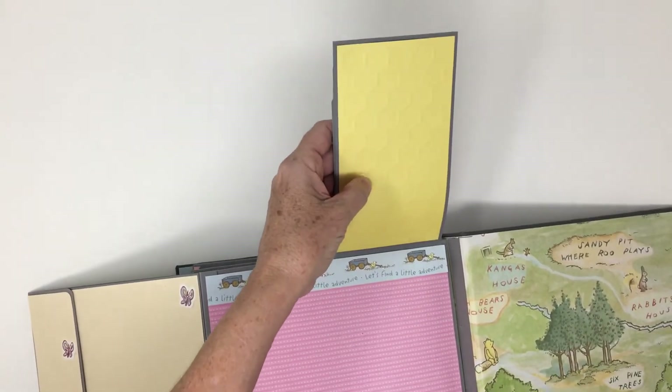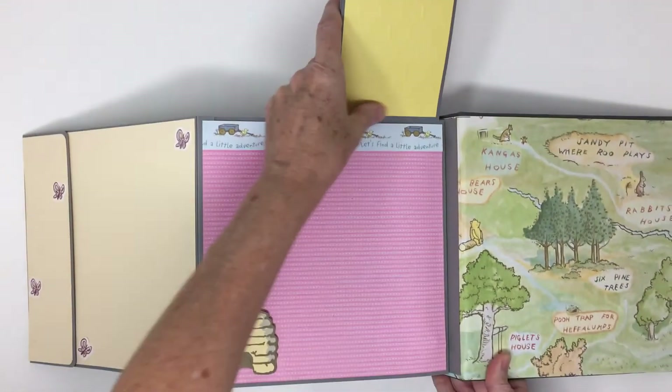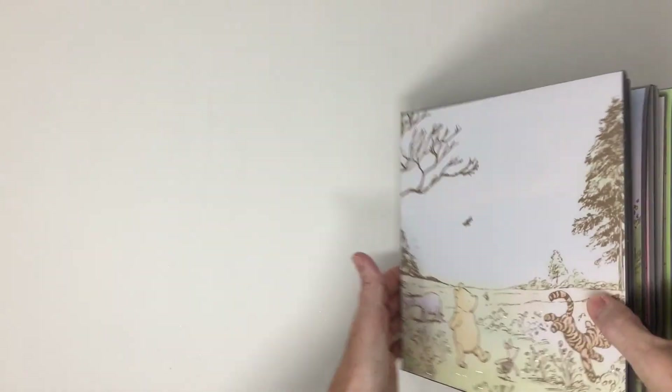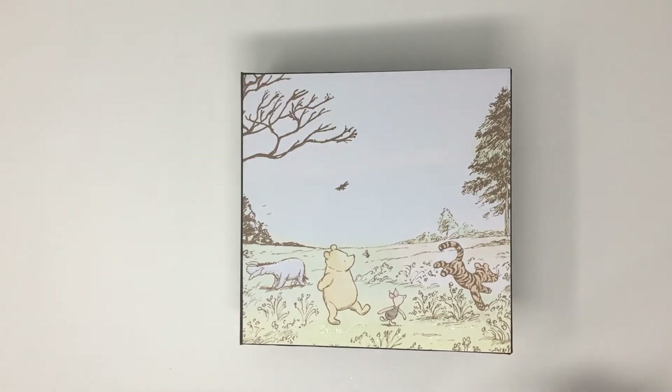I don't know if the camera's picking up the texture, but it's the honeycomb texture. And then that's it. I am hoping to get back into the album making — I do enjoy it. I've really enjoyed making the cards because they go so much quicker, and I have a huge family and there's always a birthday or anniversary coming up, so it's always nice to have cards on hand. Thanks for watching. If you have any comments, please leave them in the comments section.